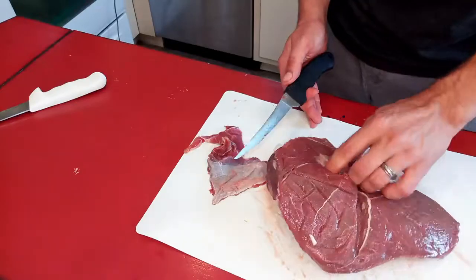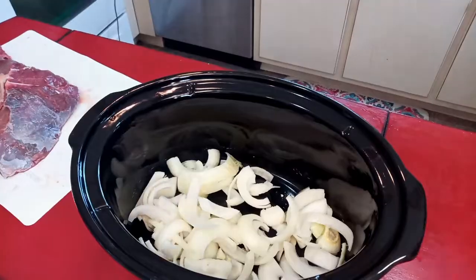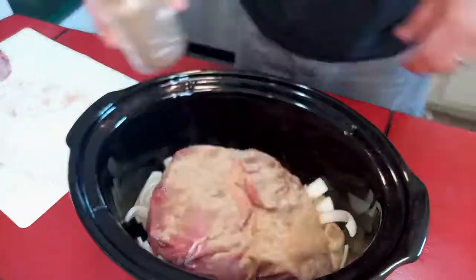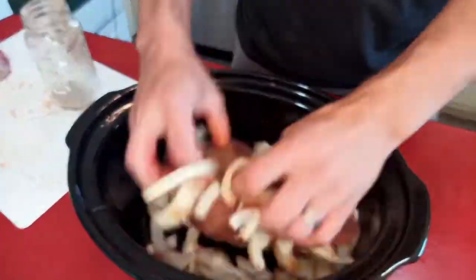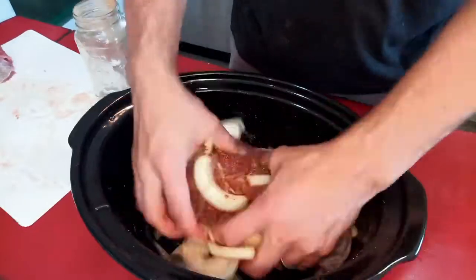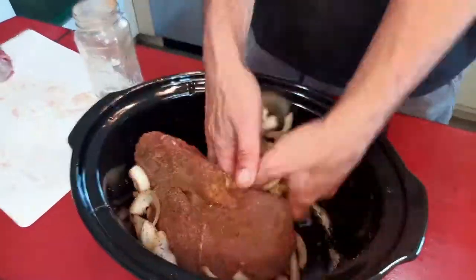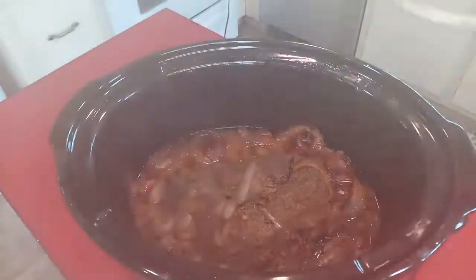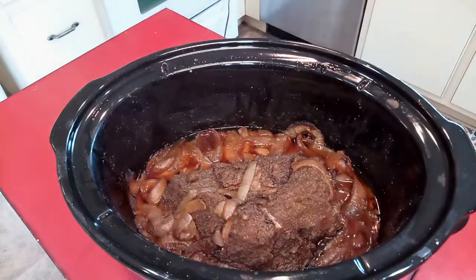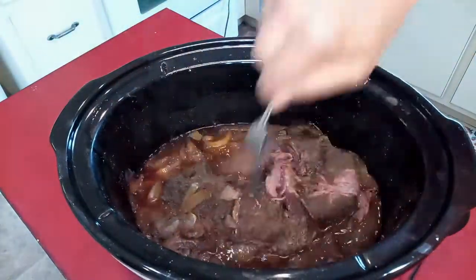And once you get everything together in the crock pot — which is just meat and onions and seasoning — just put a lid on it and cook it on low for eight hours and enjoy the aroma that fills your house. After about eight hours you should be left with a fork-tender roast that tastes like tacos because that's how you seasoned it.